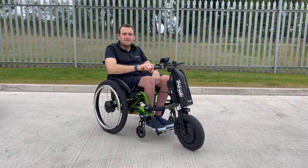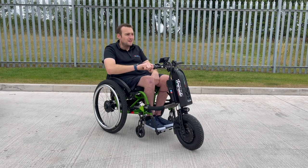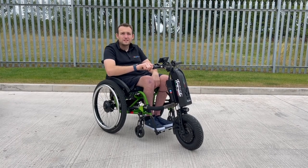So I'm going to have a little spin around our estate, go across the grass, and just give it a little try today.